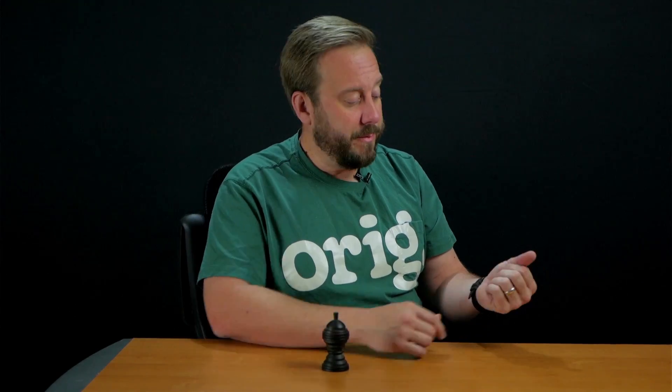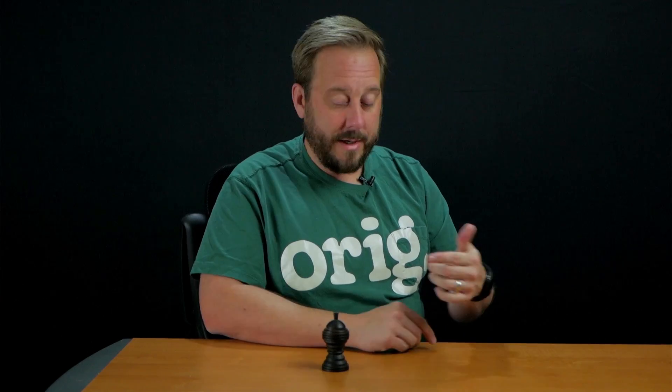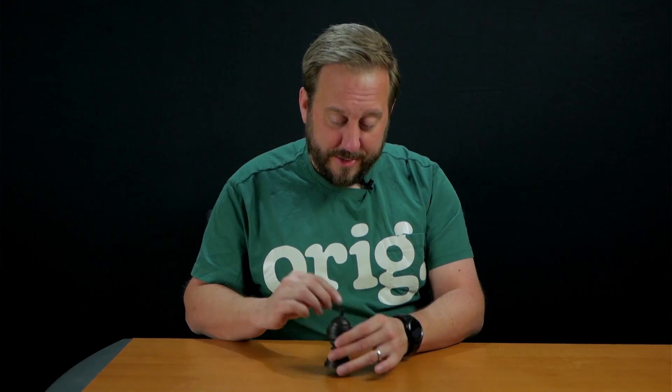Now the basic handling of the trick was you took the ball, you caused it to vanish, and it would reappear inside the vase. So that was the basic trick.